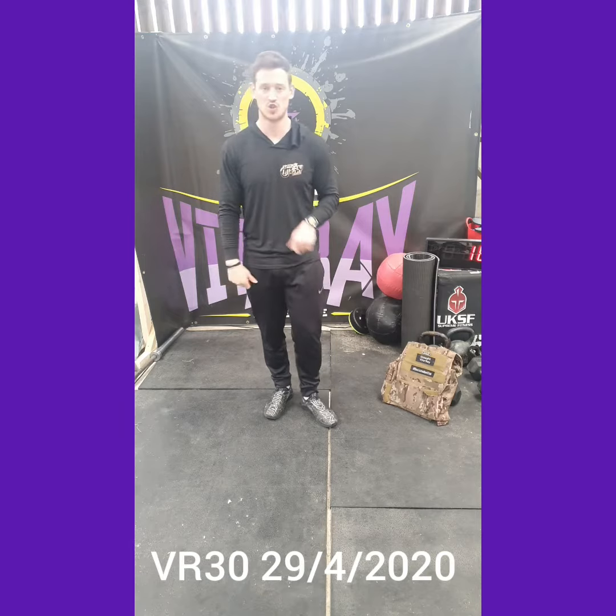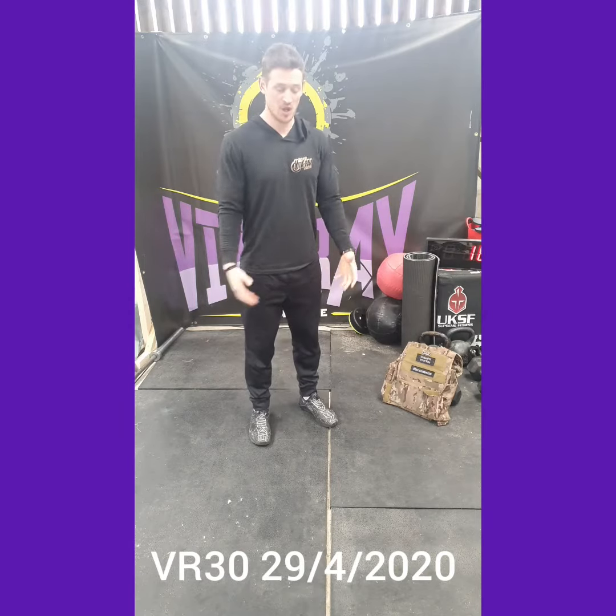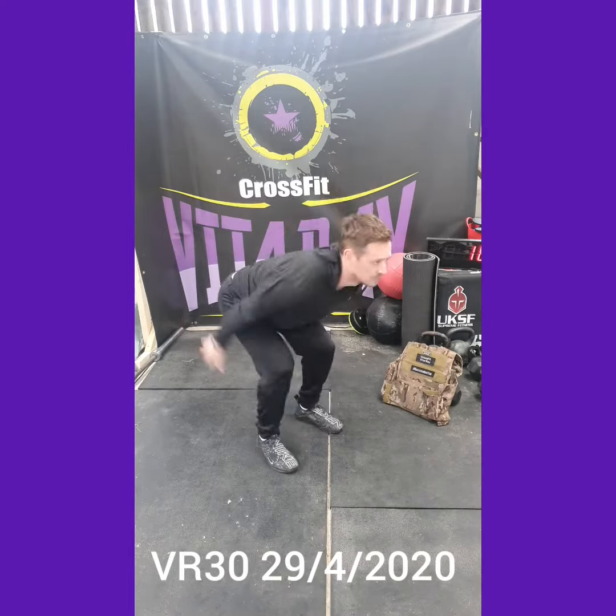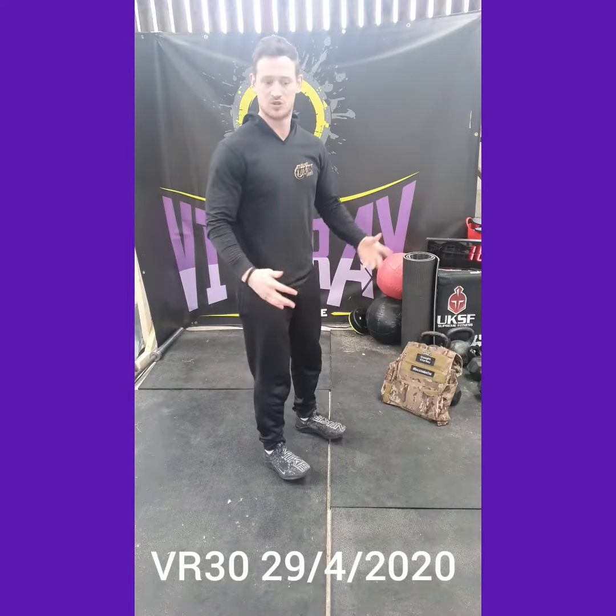So the first movement is the tuck jump. Simply, we're going to jump and tuck our knees as high as we can, just like so.